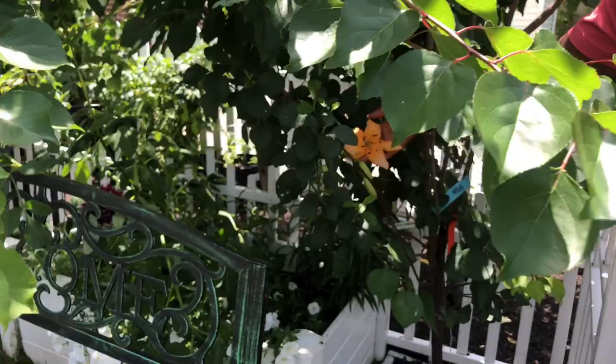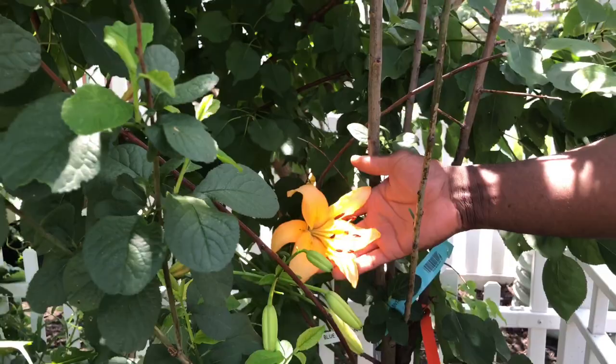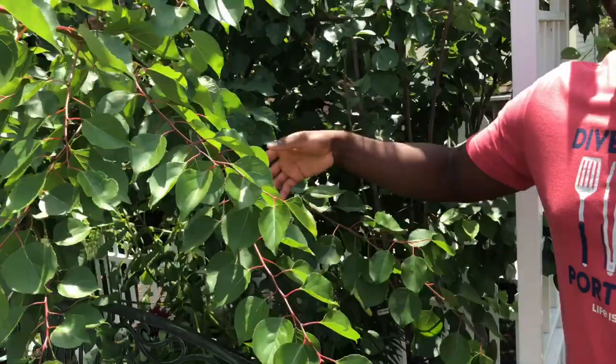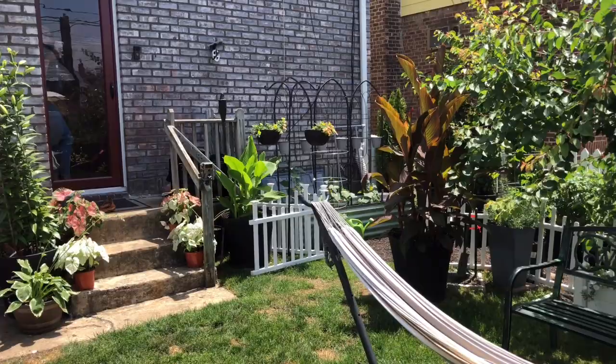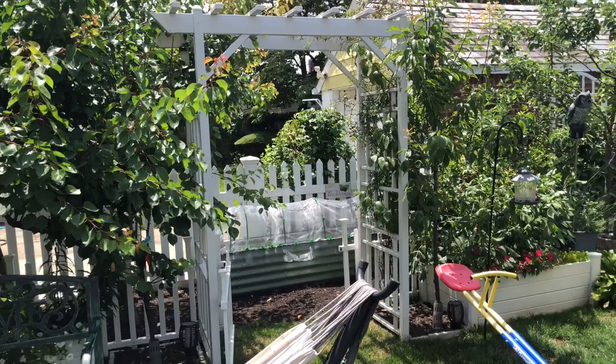Oh yeah — check out the lilies! We've got some bloomers right here — these are some of the first ones blooming. Check it out, beautiful! And another plum tree here — this tree creates great shade, the birds love it, and it's gotten about ten feet really nice. Let me spin the camera around so you guys can see the entire garden — check it out, this is what we've been working on. A lot of greenery, and I work hard to keep the mosquitoes away.